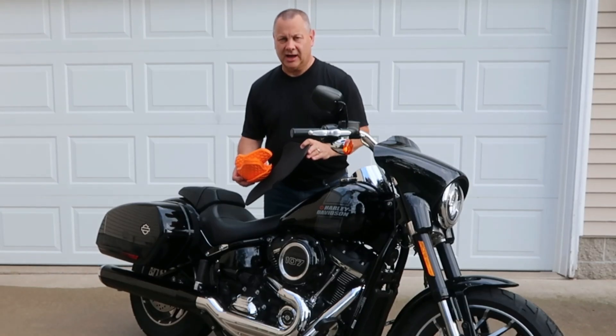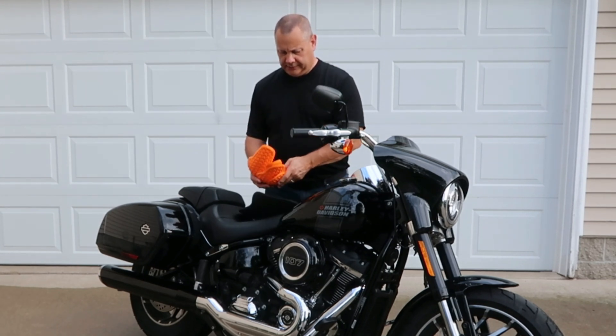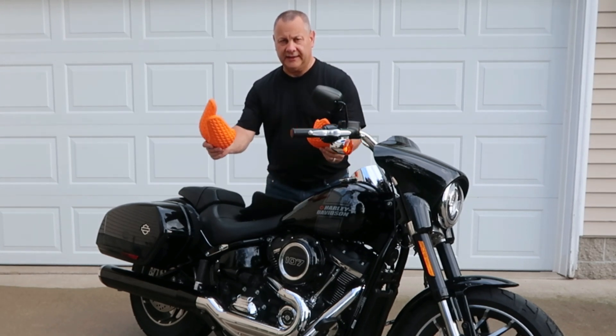This jacket's going to come with full armor. It's got back armor, and it's got armor for the shoulders and the elbows.